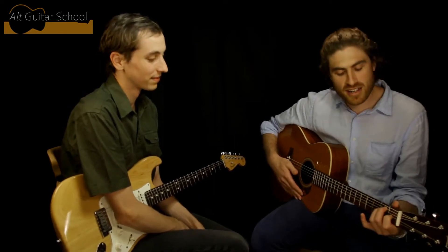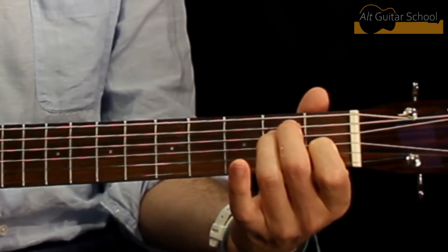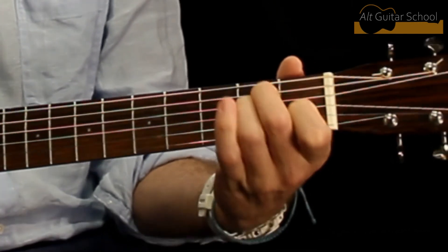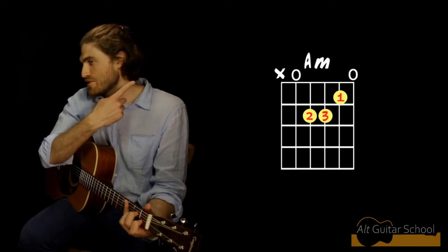So remember the E chord we learned last time? All we're going to do is move all those fingers one string towards the ground — one string towards the floor. You can see it in that diagram over there.